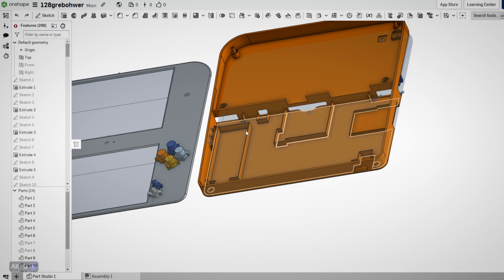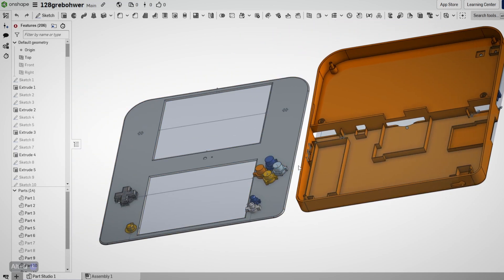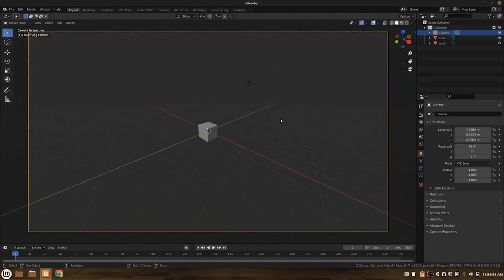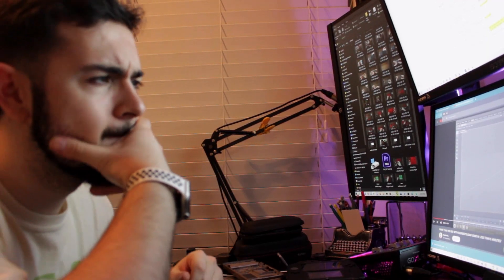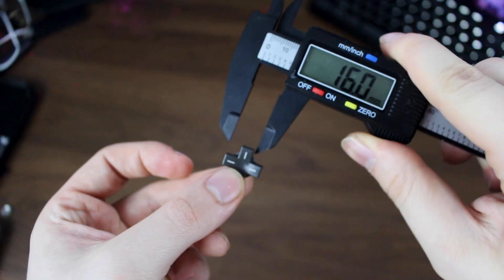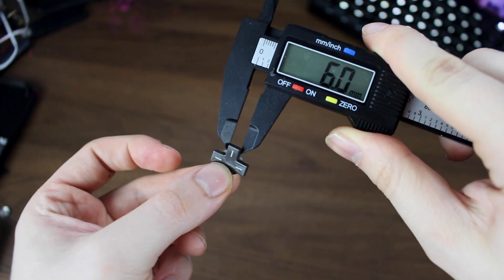Modeling was the first hurdle. Prior to this I'd never touched a 3D modeling software in my life. The most I'd ever done was open up Blender, look at the grey cube, panic, and exit out of the program. But it's never too late to learn, so I watched a portion of a couple of tutorial videos explaining the basics of Onshape, purchased the cheapest caliper I could find, and began modeling.